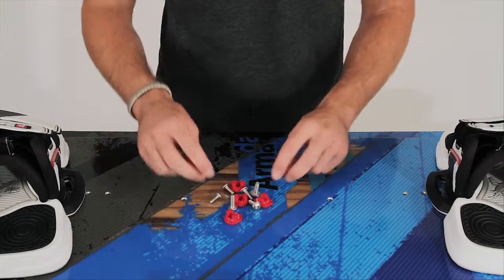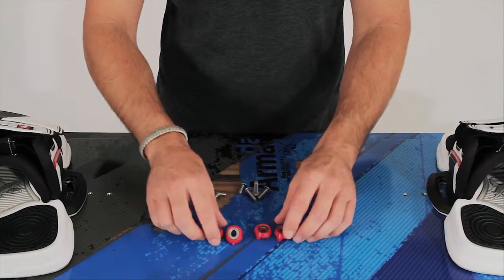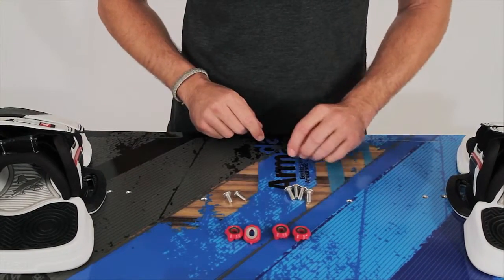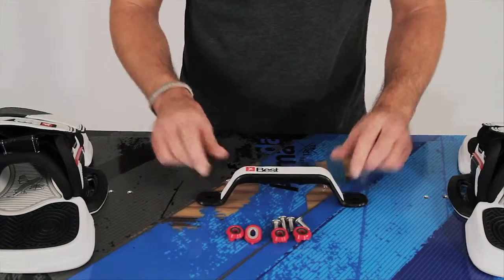Now that we've got one of our Mercury pads and straps built out, it's time to build up the second one and get these guys mounted onto the board. With the hardware, you're going to have four sets of washers — these go with each pad and strap. You'll also find longer screws and shorter screws. The four longer screws go with the pads and straps, and the two shorter screws go with the grab handle.